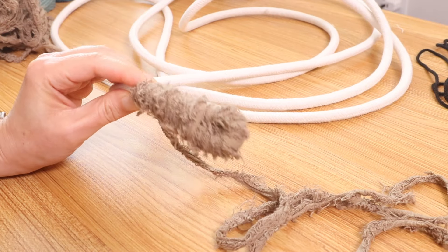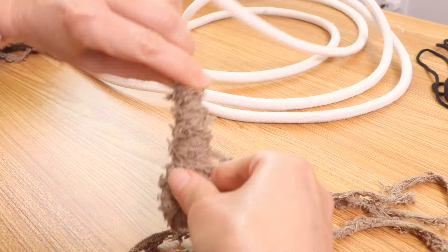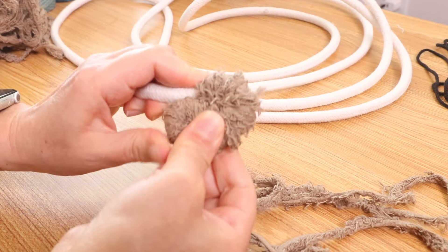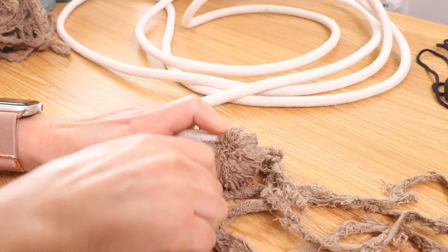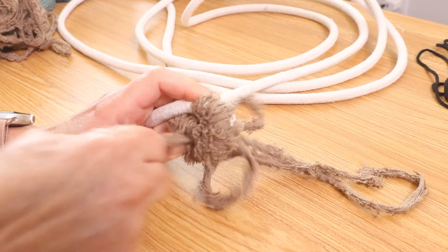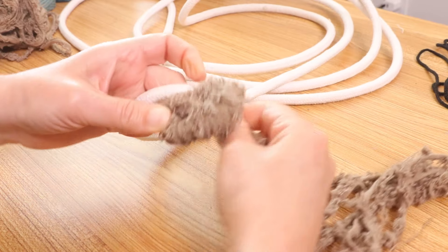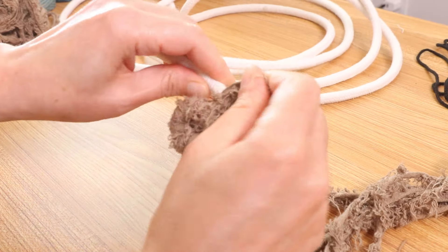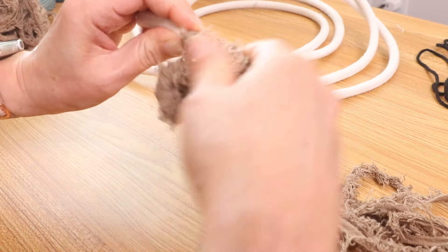Once it looks like this, you can't see the hole but there's one right here. You will simply turn it, take the end with the needle, push it through, pull, and then continue to wrap. I'll do probably like three or four wraps.